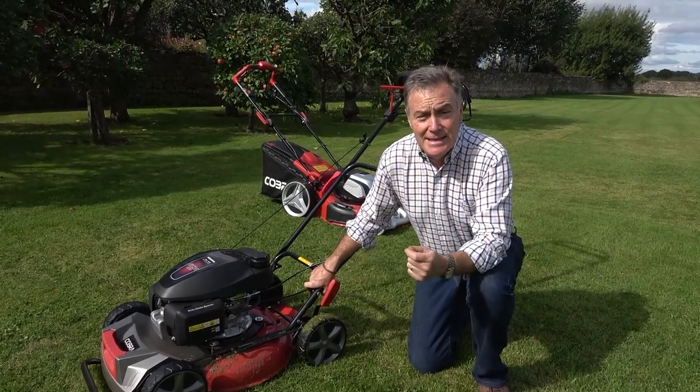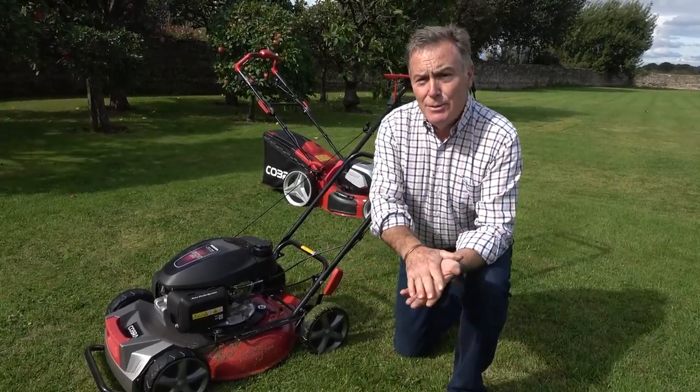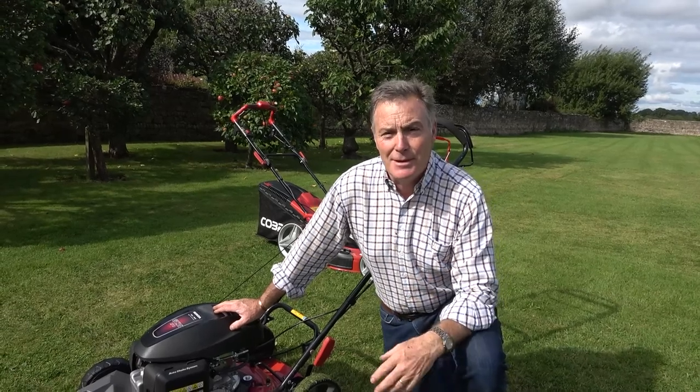The other thing, as well as keeping mowing little and often right the way through the autumn, is to give an autumn feed — I usually do that about the beginning of October. It's just a granular feed, very different to the feeds we put on in the summer. The autumn feeds are low in nitrogen so we're not encouraging lots of green growth, but they're high in phosphates which increases the roots and gives a strong healthy root system. They're also high in potash, which helps with overall quality, disease resistance, and winter hardiness of the lawn.